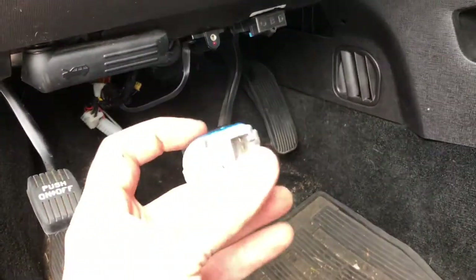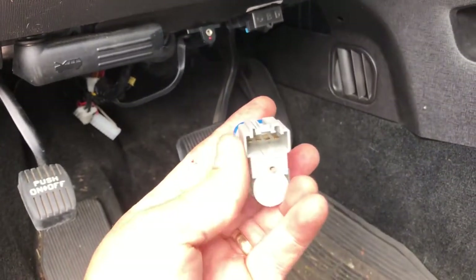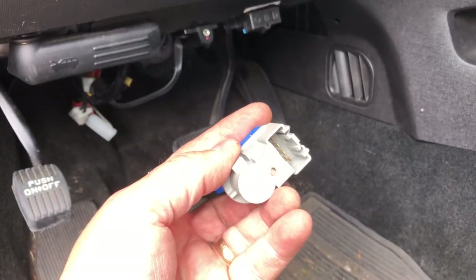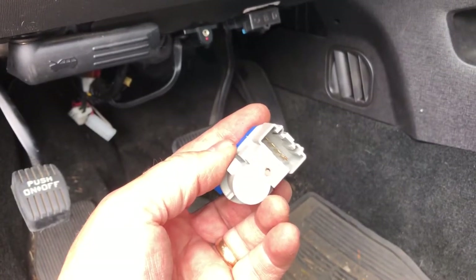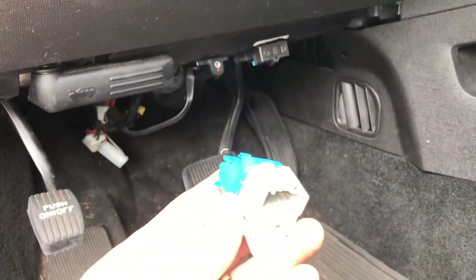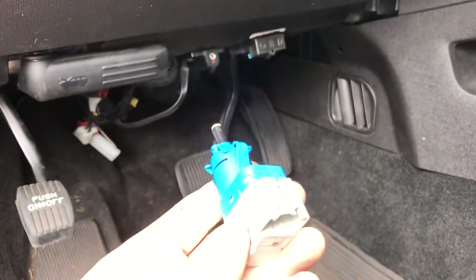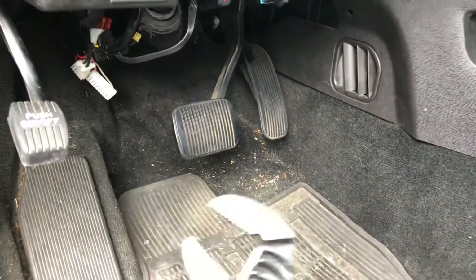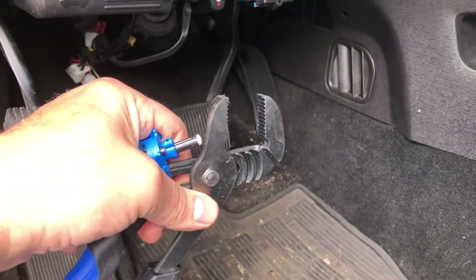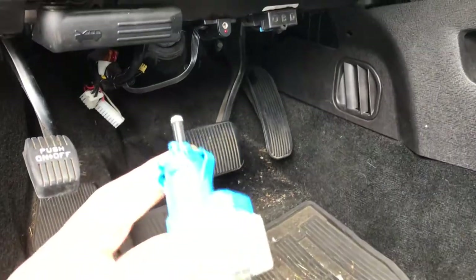It sits in this position and you have to turn it clockwise about 30 degrees and pull it out. You can't do it with your fingers because it's so crowded in there — you can touch it but you can't turn it. I figured out you have to use channel-lock pliers: get up there with the channel locks, turn it clockwise, and pull it out.